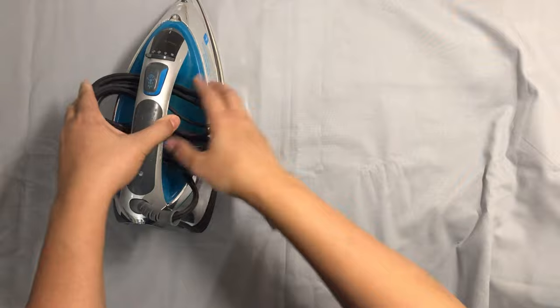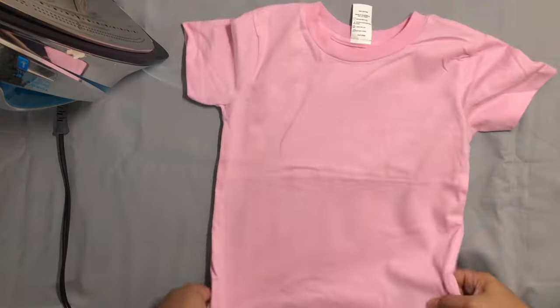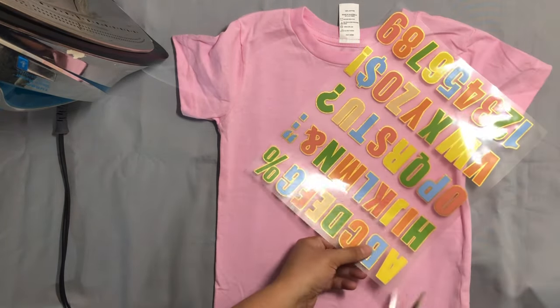This is how to use the iron-on decals. First, preheat your iron. Second, make your clothes smooth, prepare your patch and choose the position to iron.